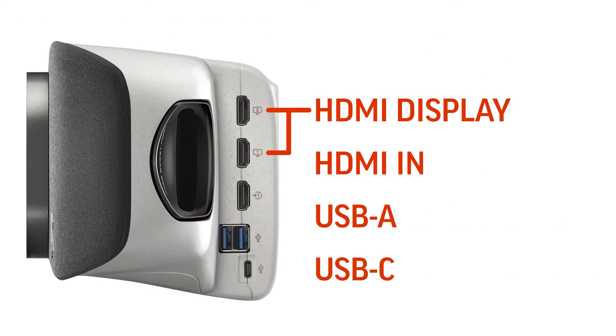Additional ports include two HDMI display ports, an HDMI in port, two USB-A ports, and a USB-C port.